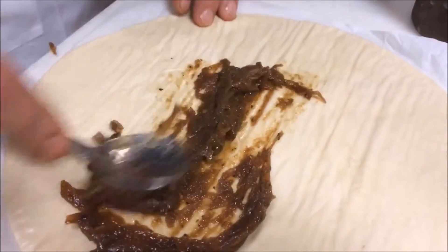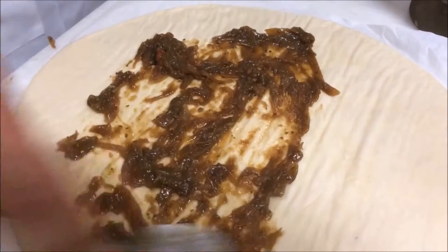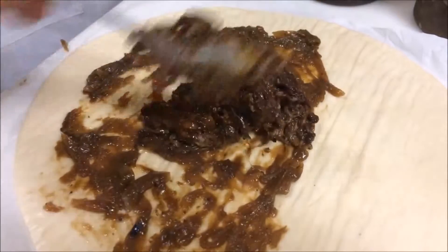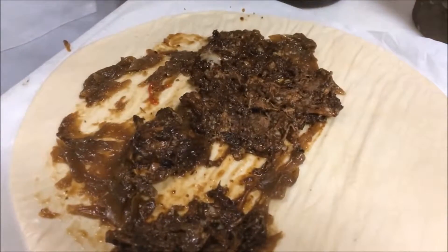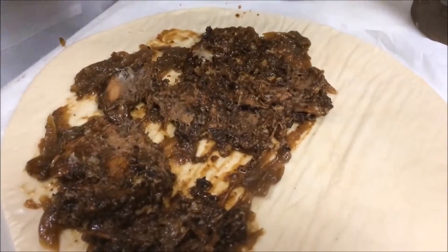We're just spreading the caramelized onions — they're caramelized with a little bit of herb de Provence, black pepper, coriander, some pimento. And then there's the pulled pork: casarit, soursop, and jerk, cooked for about two to four hours and then pulled.